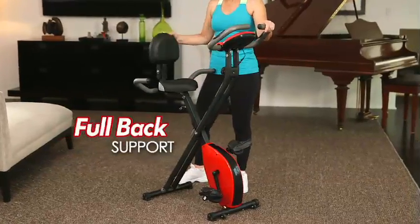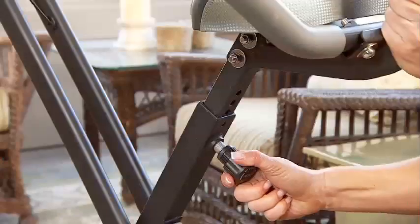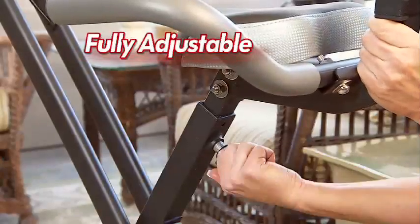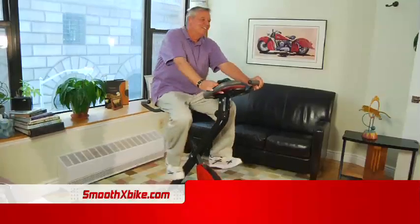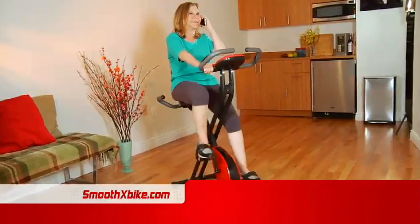Smooth X-Bike's recumbent design takes the pressure off your back and focuses resistance on your legs and butt. And Smooth X-Bike is fully adjustable for a custom fit, perfect for any body size. Plus, the extra padded soft seat guarantees comfort, even during extended workouts.